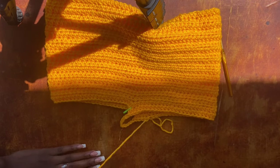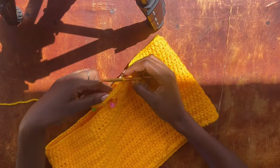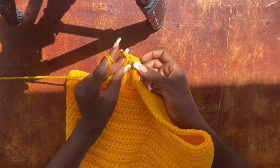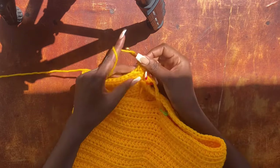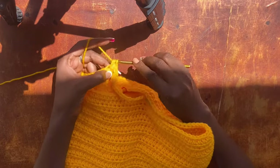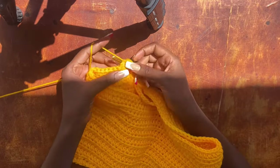Work a slip stitch into the second chain stitch of the two chains that started the row. This is how your work should look now. For the next row, chain two and turn your work. Work one half double crochet into every stitch all the way around, including through each of the 10 chain stitches of the bridge — one half double crochet into every stitch and every chain stitch.